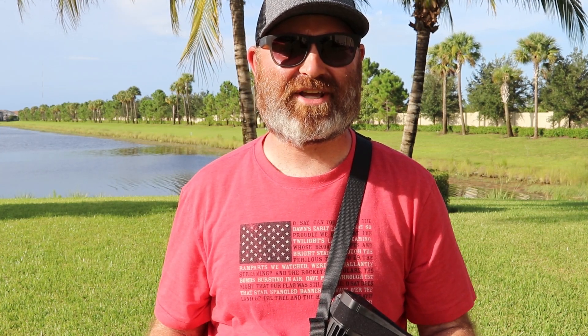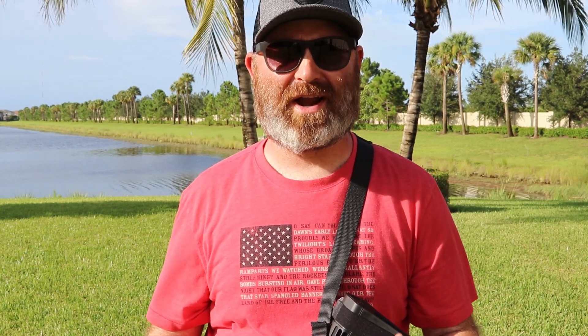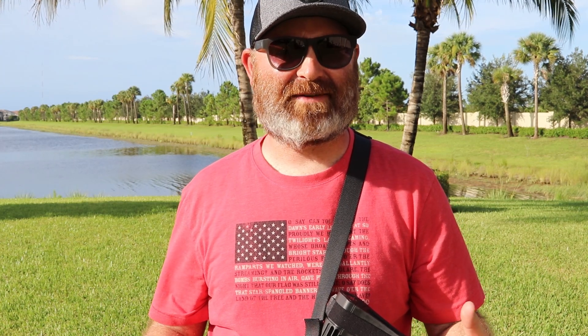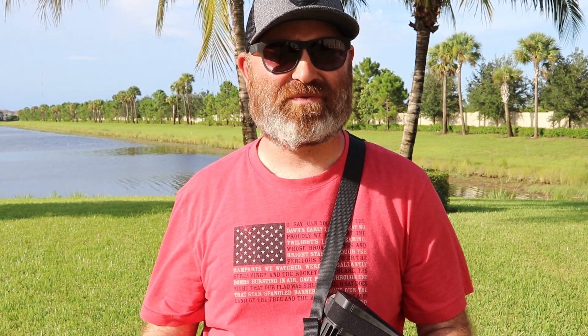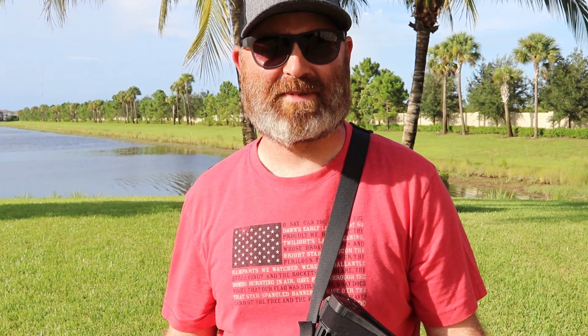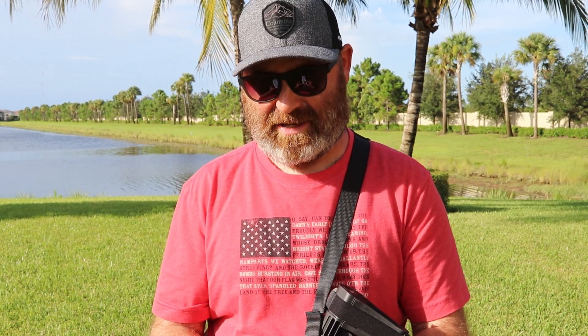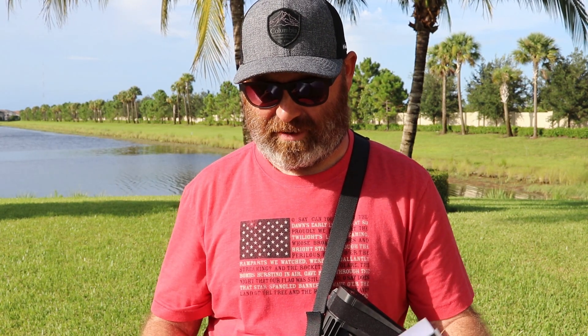I'm really looking forward to this, and it's going to be a new series — I'm going to try and put out a video every Saturday with what I'm doing to prepare. This is my first shooting competition. I've been watching a bunch of videos on the Tactical Games and they don't really put out a ton of information as to what to expect, which keeps you on your toes. They put out a little pamphlet with some exercises you can do, and this has lit a fire under my rear end to start getting in shape again.